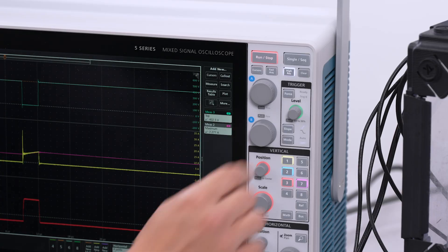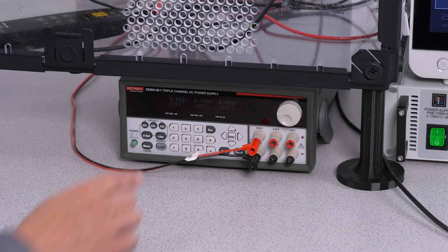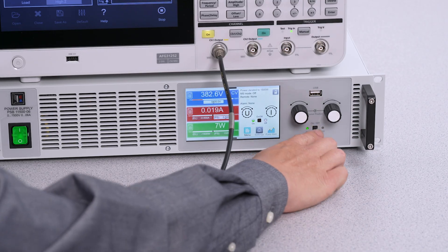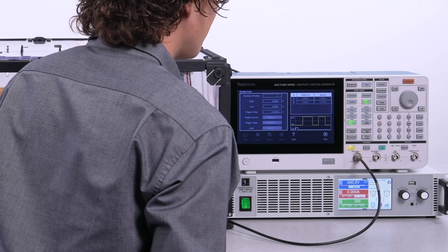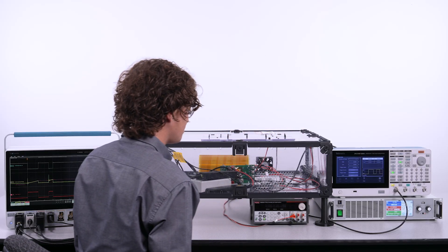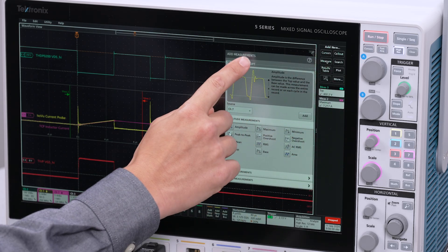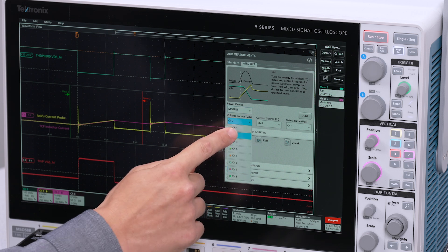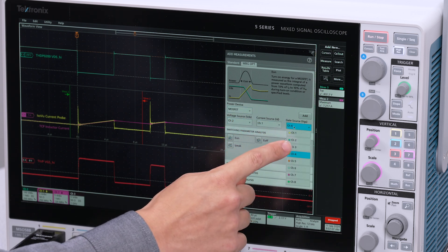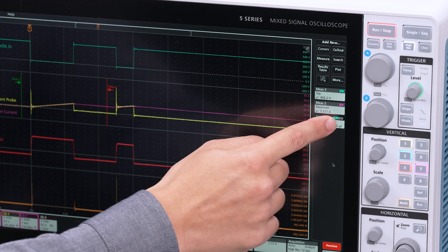I'll use the special purpose de-skew built into the wide bandgap double-pulse test application software. First, take an initial measurement. The de-skew control is found in the WBG DPT measurement like EON, so open up the EON measurement and find wide bandgap de-skew there.